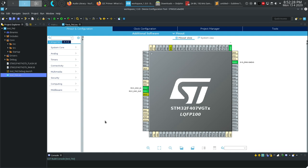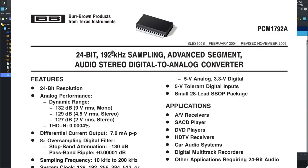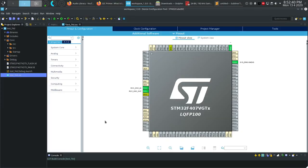The SPI peripheral is also going to be shown on an example. In this case I'm going to be using a DAC chip, the PCM1792. This is an audio DAC that I mentioned in a previous video, and I'm also going to do a follow-up video on that one. But for that I chose to use the SPI peripheral, one of my favorites.